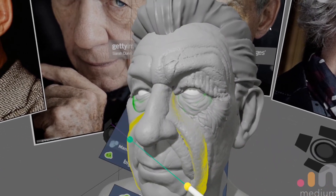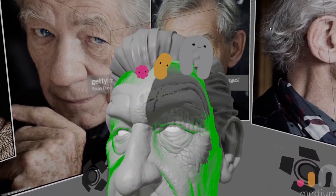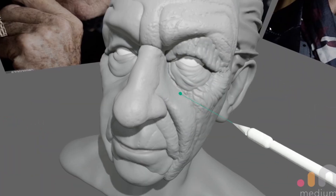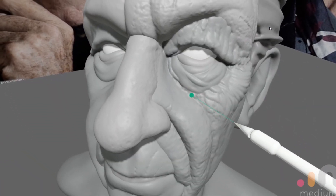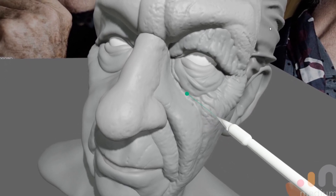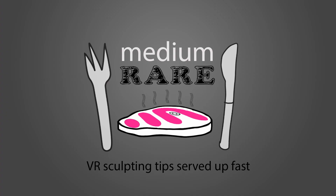The final step is to merge everything together — and wait, and wait, and wait. All that remains after that is a little bit of tidy up in the joins: a little bit of inflate, a little bit of clay buildup, a little bit of smooth with fill — whatever it needs. If you find this useful, like and subscribe and I'll see you next time.